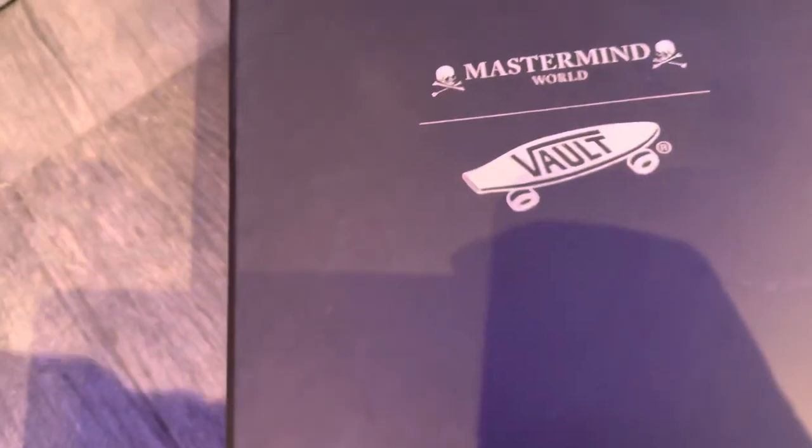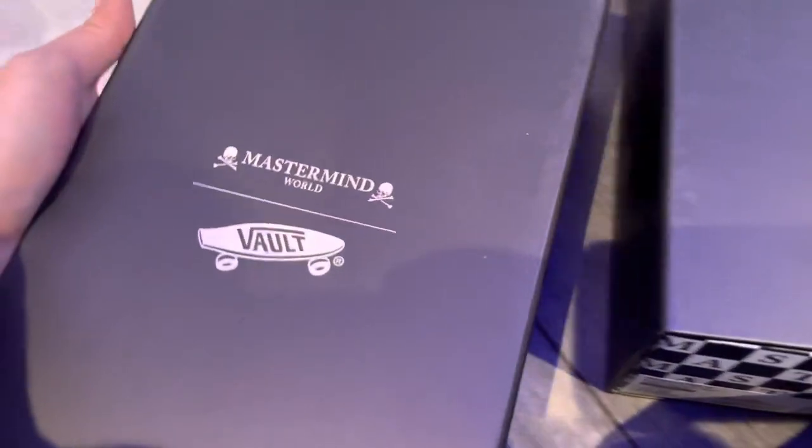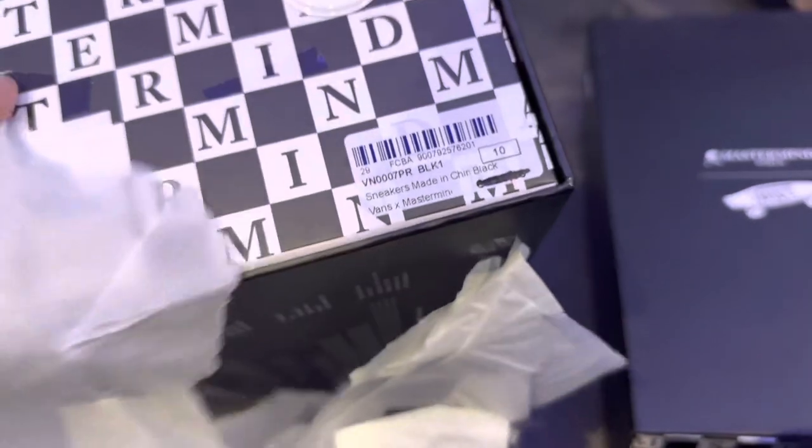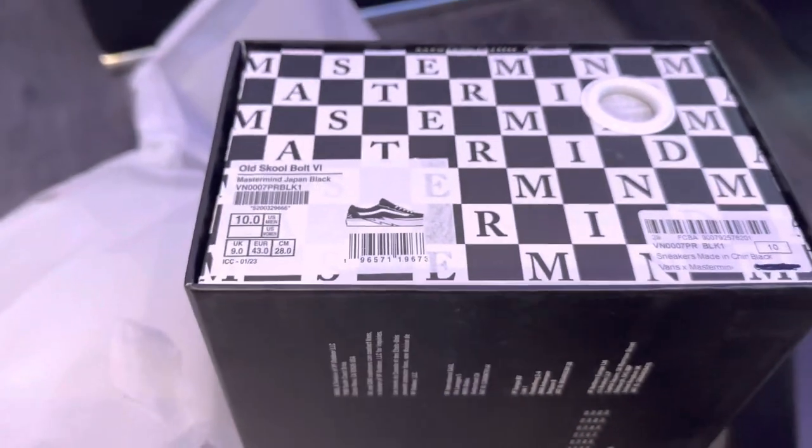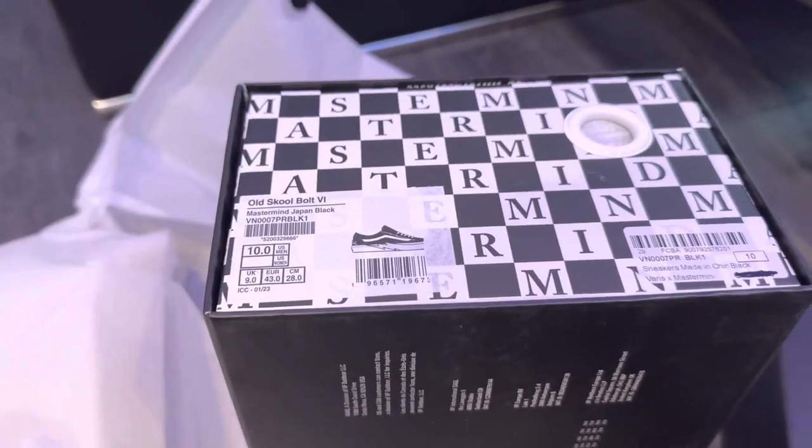Okay, so one of these is for my fiancée and one of these is for me, so they're the same shoe. Let me show you mine — my fiancée's in box, size 10, these are mine. Right here, the Old Skool Vans.